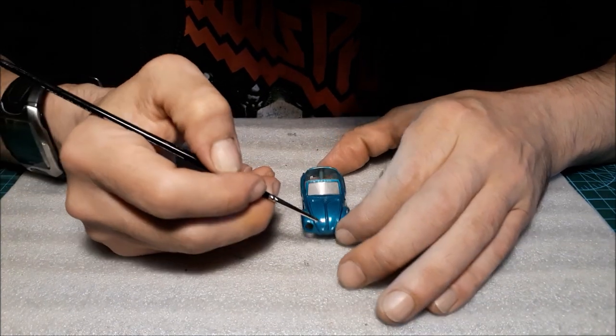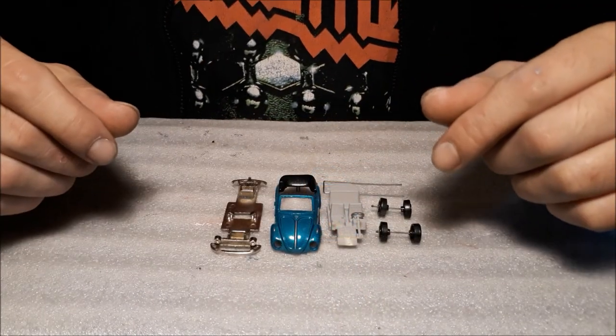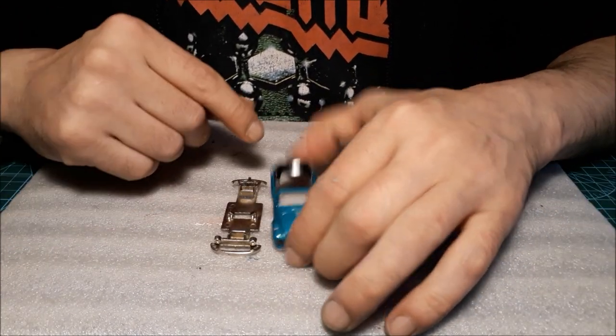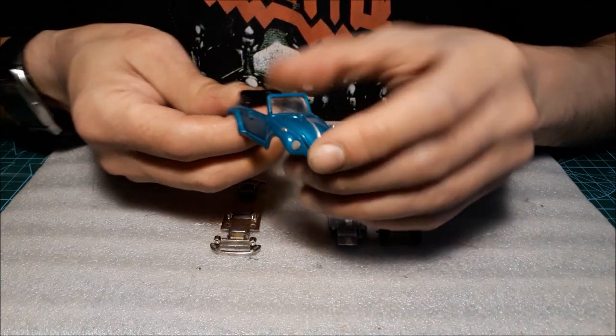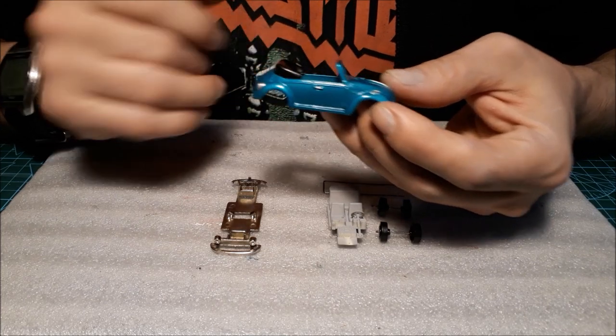I'm going to paint the front trim but I'll do it off camera. Now we'll see if everything fits back on together. The folded roof is from a different car and it fits perfectly, so I just painted it black.